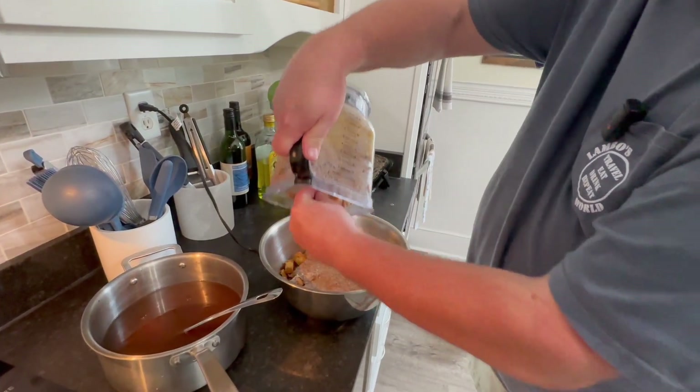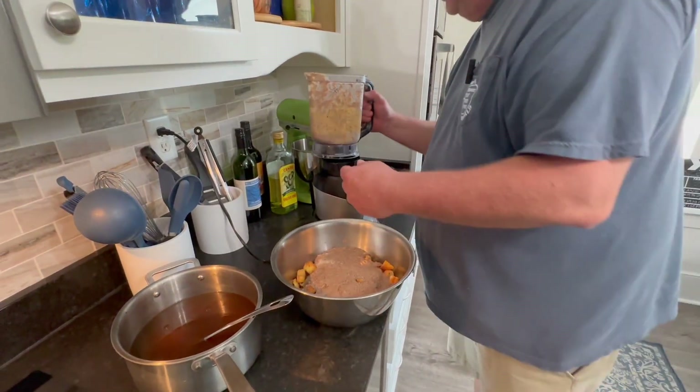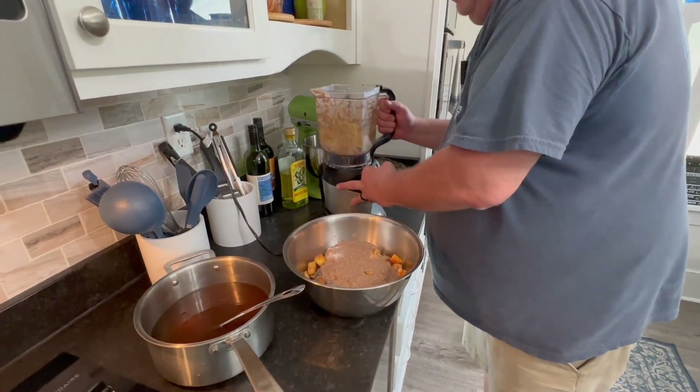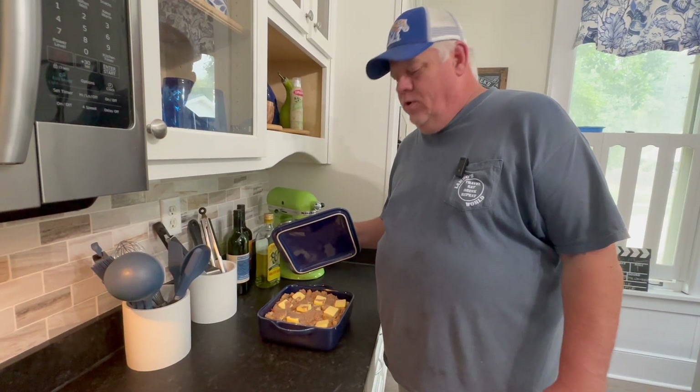Mixing it all together with a little bit of homemade beef — or our chicken stock we made last night. Once I get it put together, we'll be back and I'll show you how to finish it up.